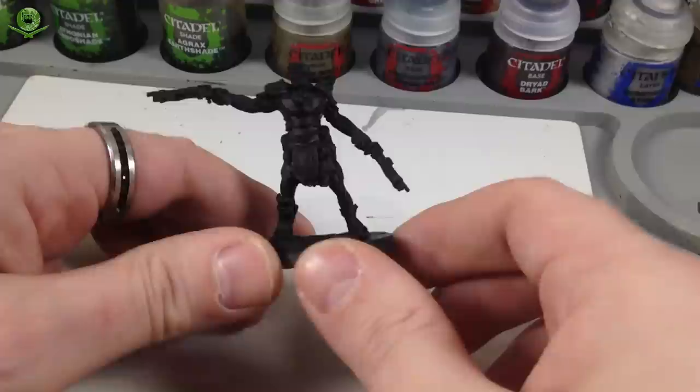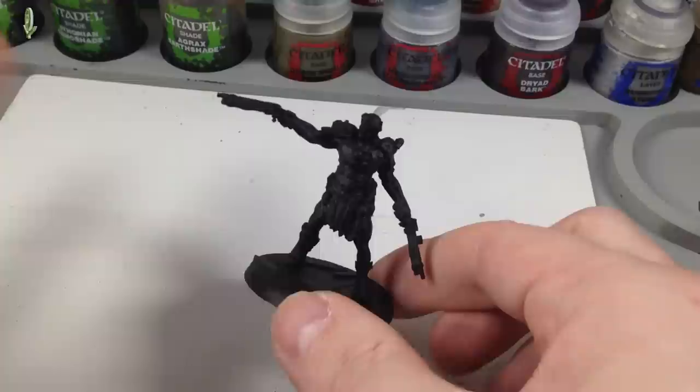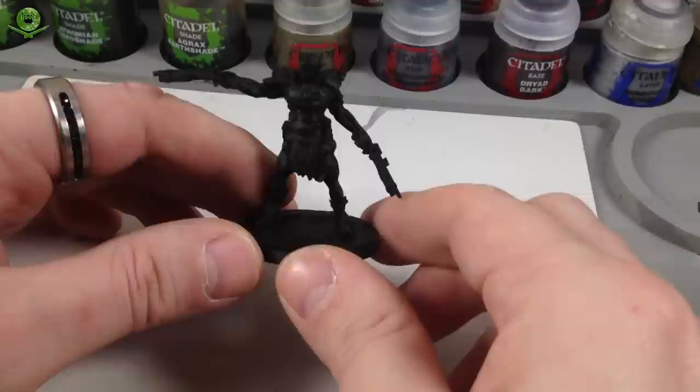We're going to start with the dual-wielding super mutant. I've got the microphone up on the actual camera mount instead of on my lapel, because when I'm doing these close-up shots on my workbench I get quite bassy and boomy. It also means for once I won't walk away from the bench and ping the microphone off my collar, which I do all the time.